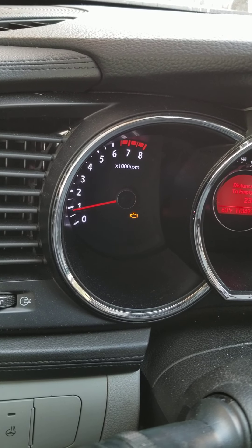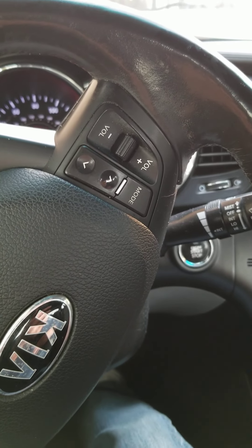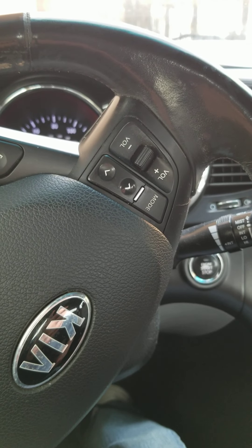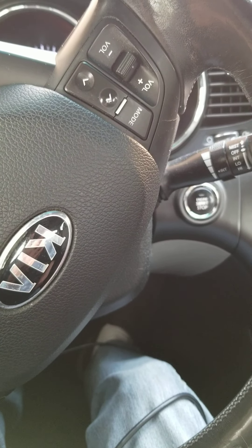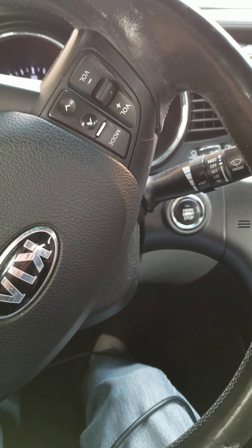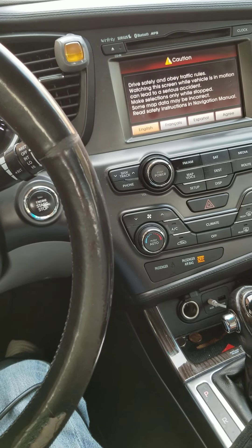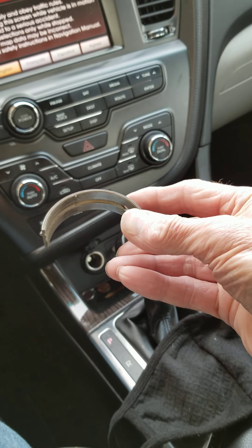We have a check engine light on right here and the code is P1326 — it is a knock sensor. We have an engine ordered for this one because you can hear the knock from the main bearings. What basically happened is they went to a discount oil change place and maybe they forgot to put oil in it.